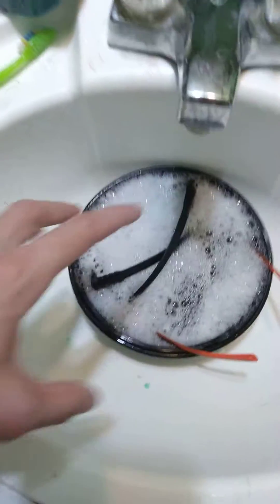Take some dish soap and a little bit of glass cleaner, put it in a bowl, get it warm or hot, and let it sit in there for a while. I'm having my glasses sit in there for like 10 minutes, then I come back and clean them up a little bit, put some more solution in.